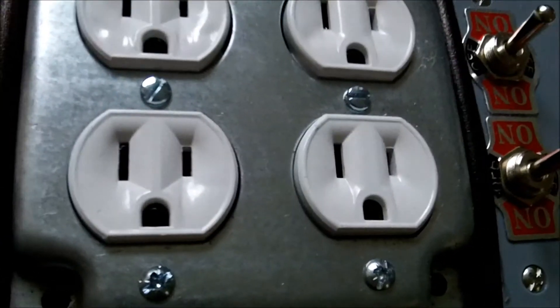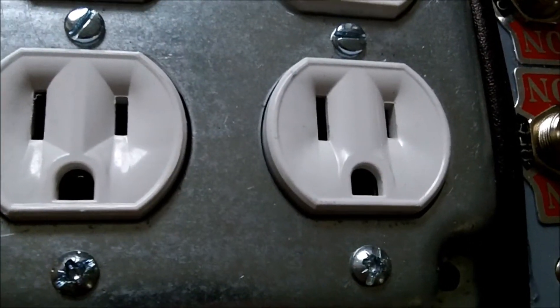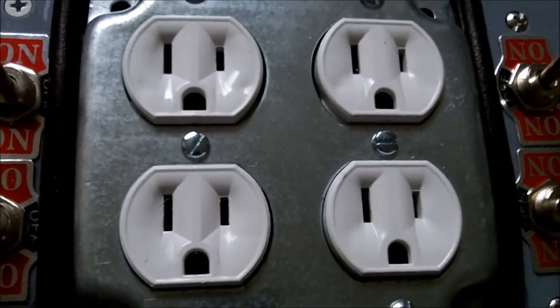On top here, you have two 15 amp ganged receptacles, which equals four outlets.